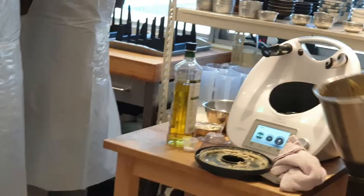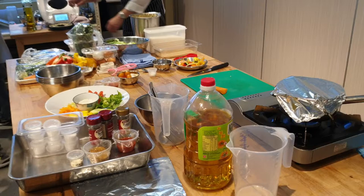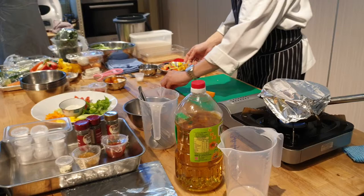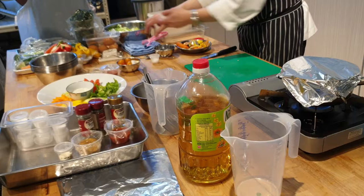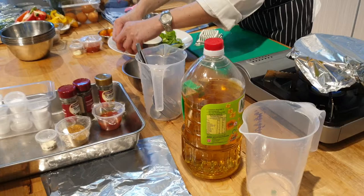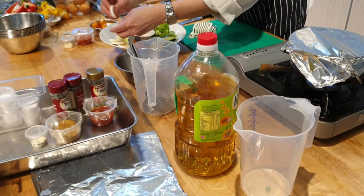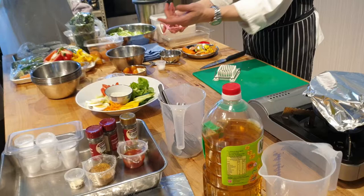So later I will give you the dip and then next we will do the chicken. For salad you can actually add a lot of things — you can buy tinned tuna and add black olives, capers, anchovies. Lots of things you can add: croutons, crispy bacon — it's endless.